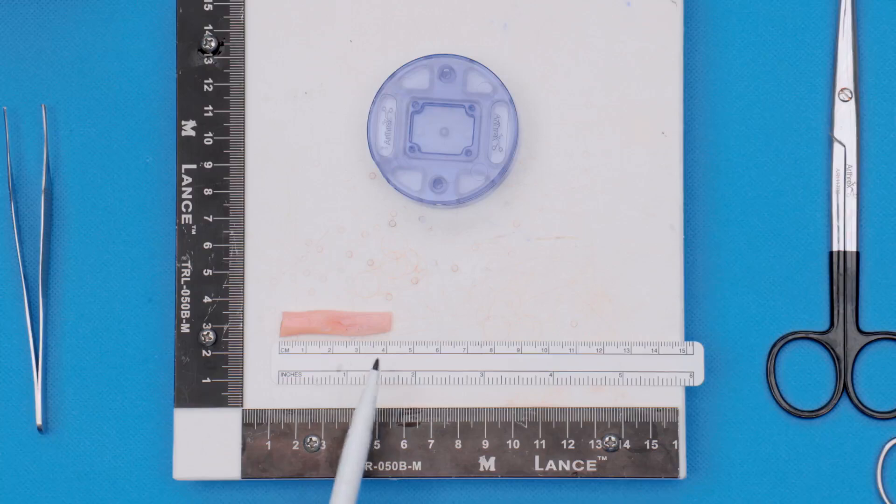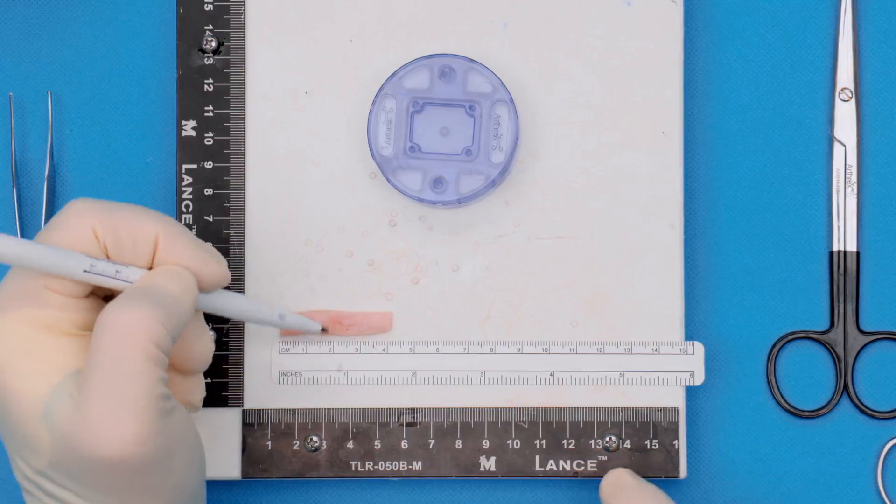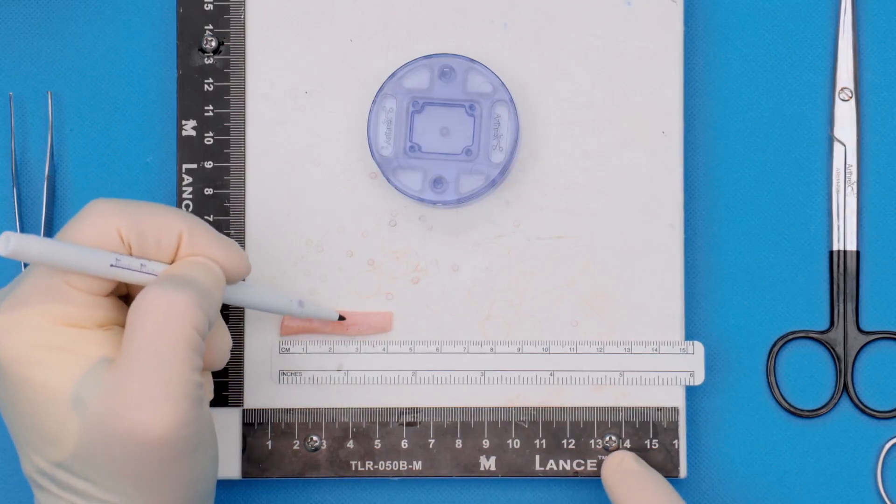You can see that we've been able to harvest about 40 millimeters of tendon. This gives us plenty of length for our biceps mash because what we want is about 27 millimeters of tendon for the patch.